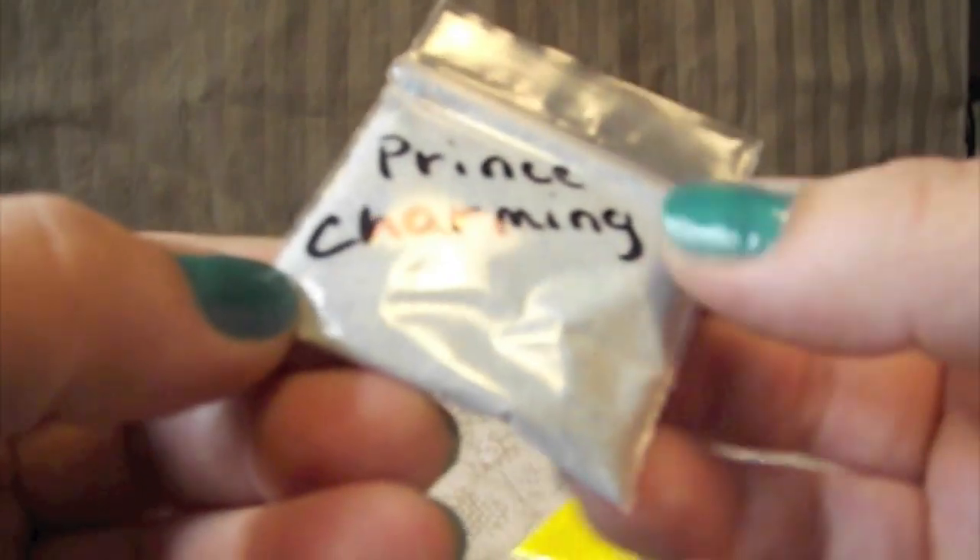This one's called Prince Charming. It's got kind of a lighter blue or almost teal color in it, and I can also see some tinsel and different colored glitter dots. It's so full I can hardly move it — really pretty though. Thank you so much.